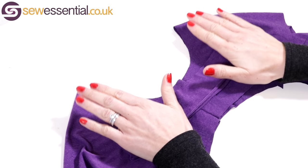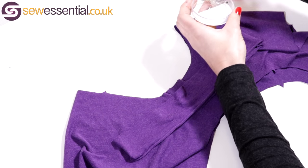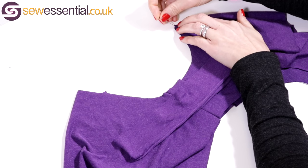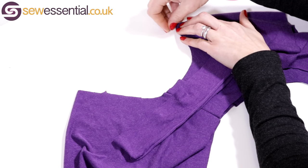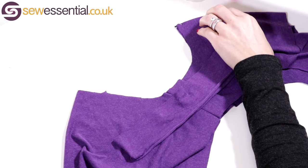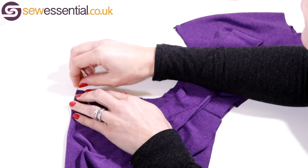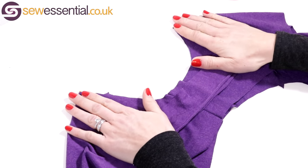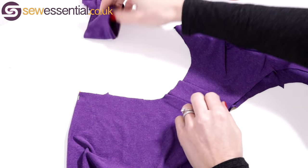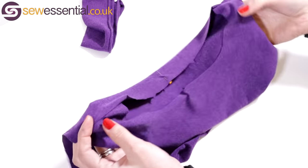Once you've done that, take a pin and mark your center front and center back. I'm just marking those with a pin so I can see where they are — there are a few pins and a sewing needle in there already, sewing bits and bobs everywhere. So that's the center front and center back marked. Note that your quarter point — halfway between your center front and center back — won't necessarily, and actually very rarely will be, at the shoulder seams.